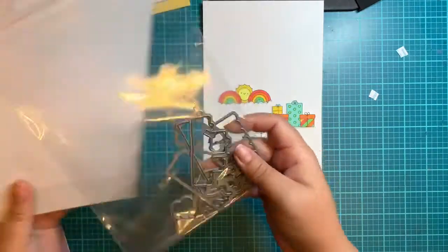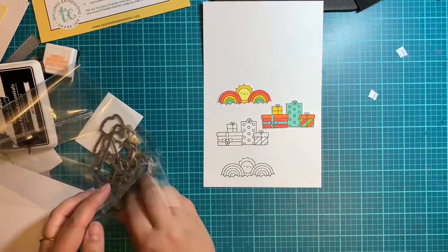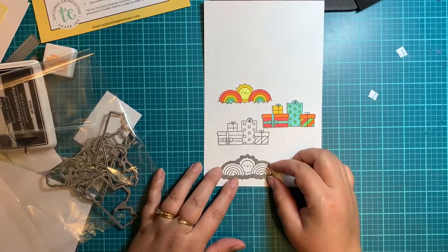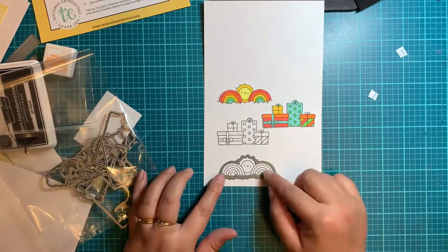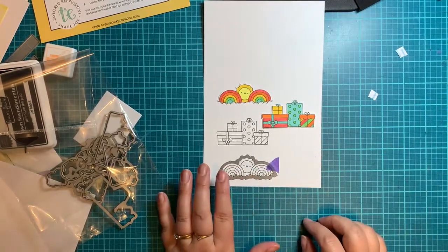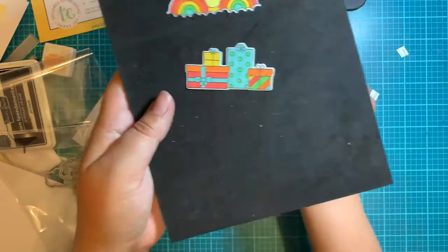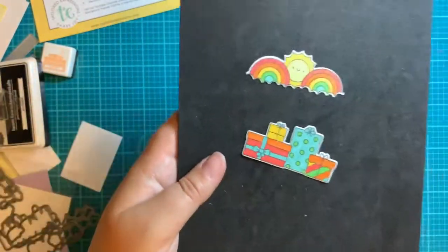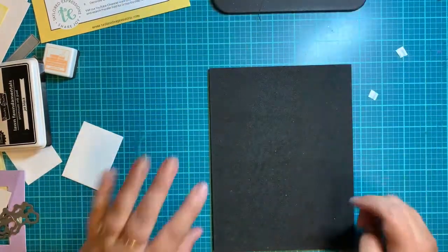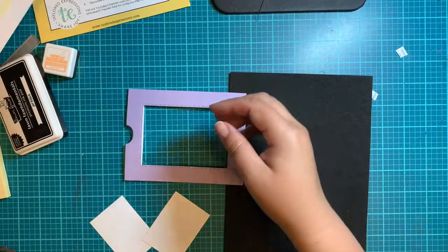When you're finished coloring them, I would always highly recommend coloring first, then grab your coordinating die. Once you're finished coloring, grab the coordinating die and as I've shown in many videos before, use a bit of purple tape to hold it down so it doesn't move when you put it through your die cutting machine. Once you've got all that done and you're colored, this is what you have when you're finished with everything — these two die cut pieces. Put those off to the side and we'll add those right at the end.